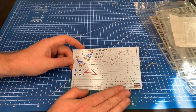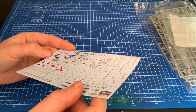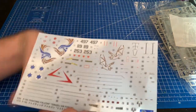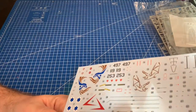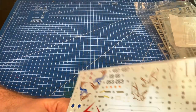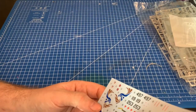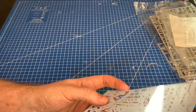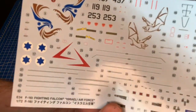First up, the decals. They look pretty nice — the color is strong. What's always nice about 1/72nd scale kits for me is you get cockpit instrument decals, which is way too small for me to paint. They look pretty good for the scale. As always with Hasegawa, the decals are a little bit thick, but they're always well-registered and the color looks good — no problems there.